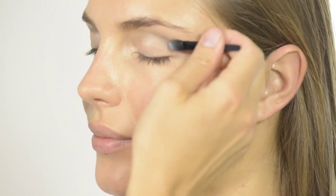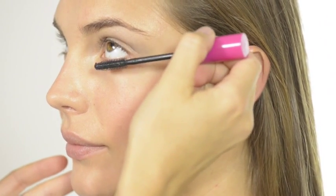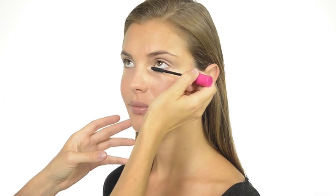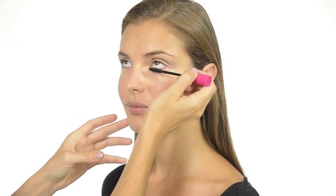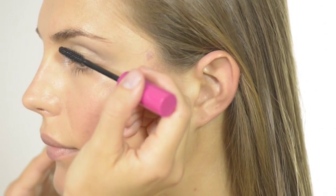We're going to put the emphasis on the lashes with our Extender Lash Mascara, which lengthens, curls and defines. Start with your lower lashes, then move on to your upper lashes.